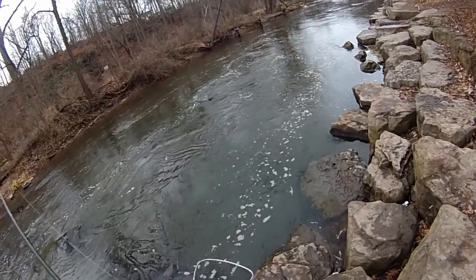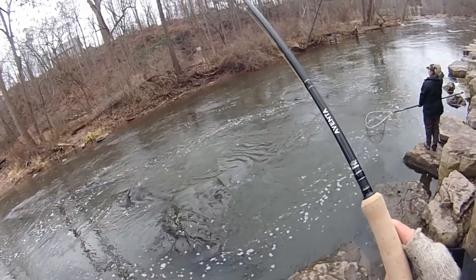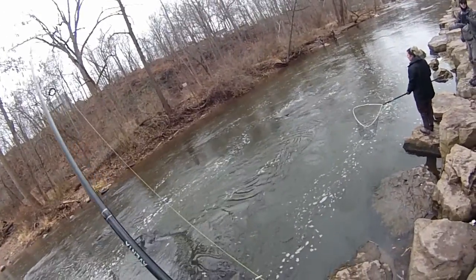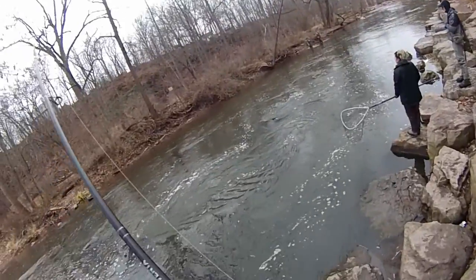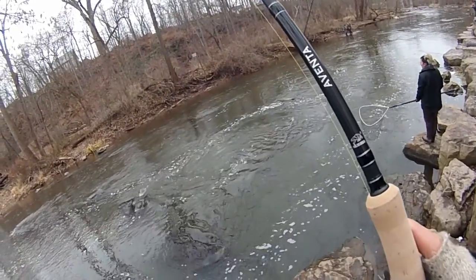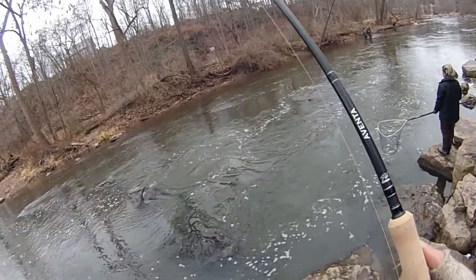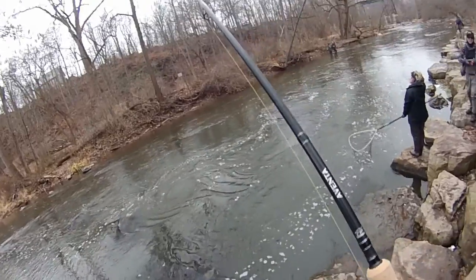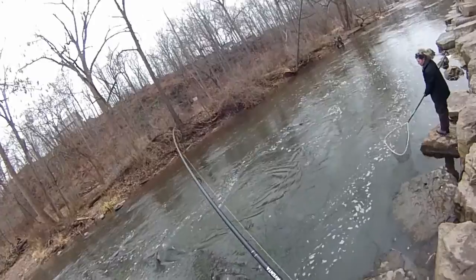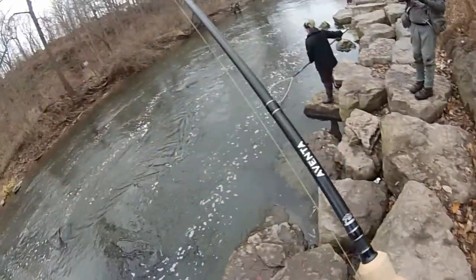I've got my first fish on a center pin, and I'll be completely honest, I have no clue what I'm doing right now. I've never fought a fish with my hands other than on a tip-up. How's that feel? Insane. I'm fighting the fish completely with my hands — I'm so happy. First fish on the pin!